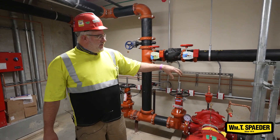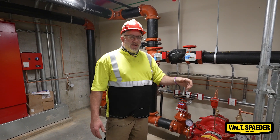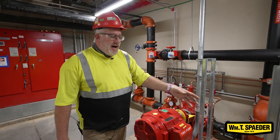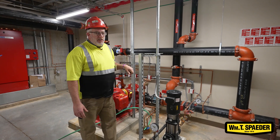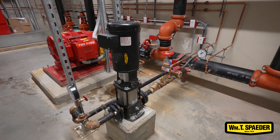This system has check valves in place so that each pump is isolated. The small pump is what we call a jockey pump. It is basically a maintenance pump for the system.